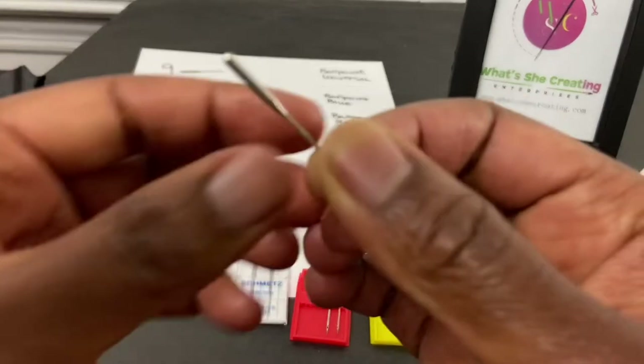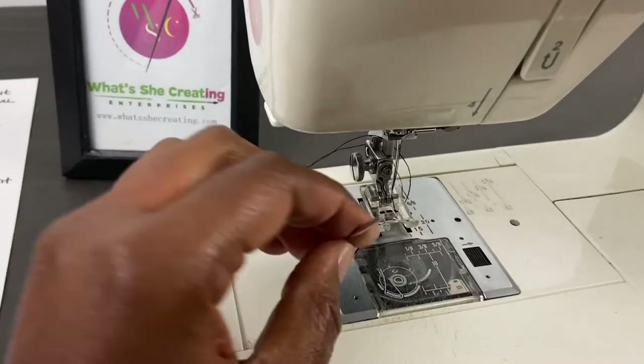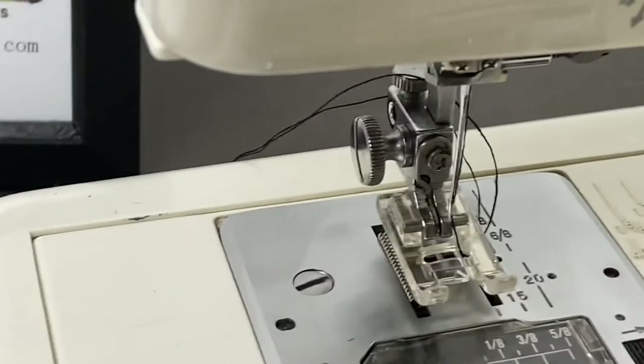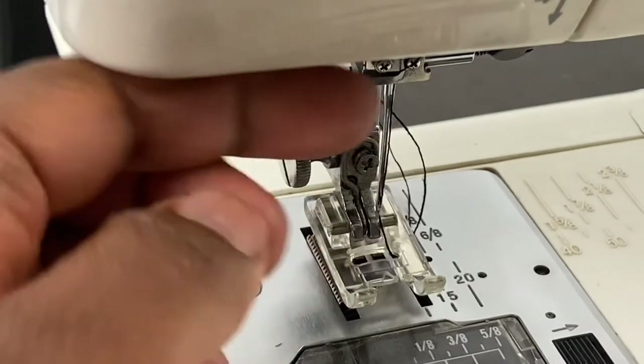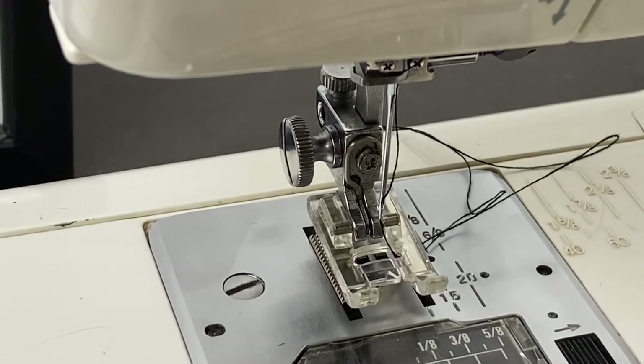Now where do you put this sewing machine needle? I'm going to move over to my sewing machine here — if I zoom in, there we go — that is where the sewing machine needle goes. My other tutorials go more into depth as to how to insert a sewing machine needle, so check those videos out at your leisure.